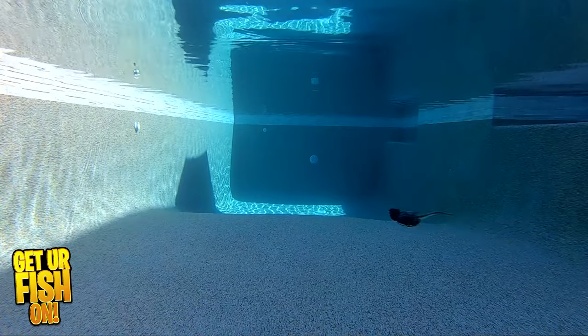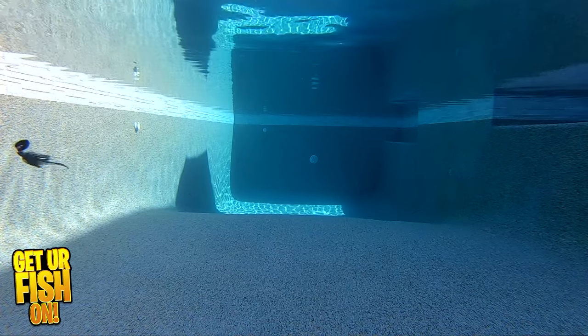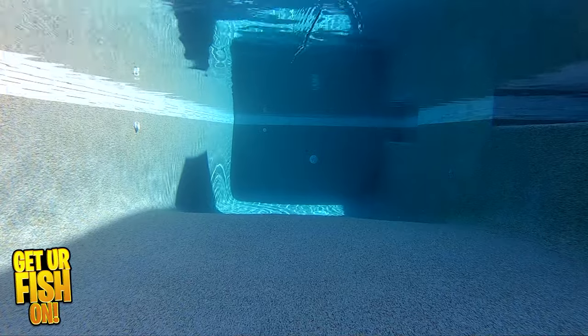I mean unique because at first I thought it was a screw-on keeper. The action is nice and it delivers a thumping action you're looking for in a bladed jig.